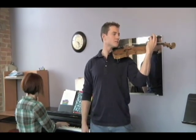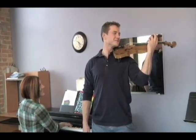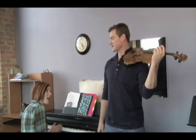And... Very good. Make sure — do you remember how to take a bow?